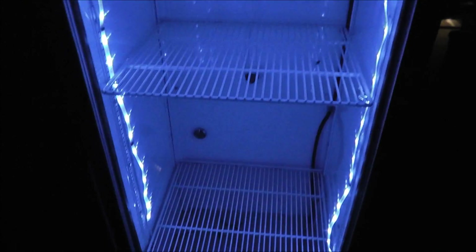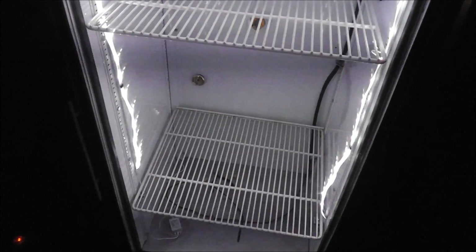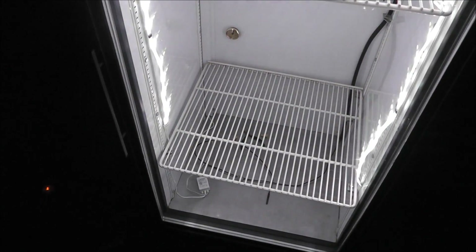Yeah, there are three shelves. That's on a flash setting — strobe. That's kind of cool. And there's a fade mode that fades through different colors.